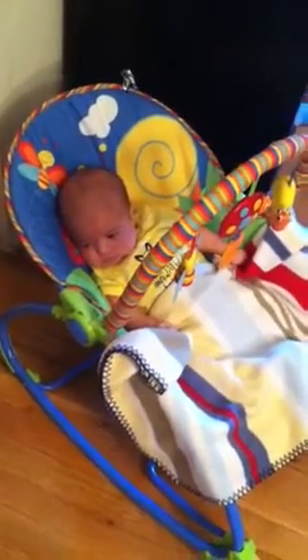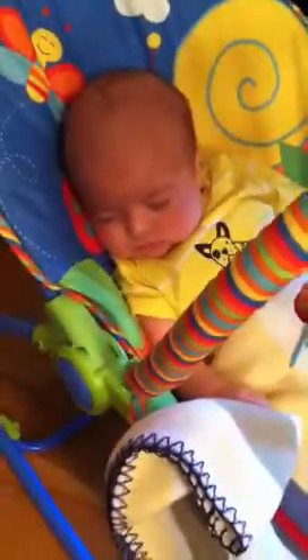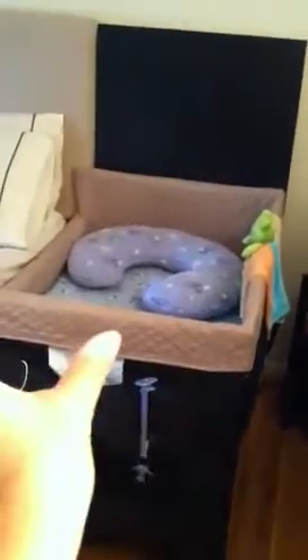Hi YouTube, this is mommy to Phoenix, and this is baby Phoenix — he is almost down for a nap. I'm going to do a review on our Arms Reach co-sleeper setup. As you walk in, we have a queen size bed and we have the full version of the Arms Reach co-sleeper. It also comes in a mini version that's about this much smaller, and this is the full-size version.